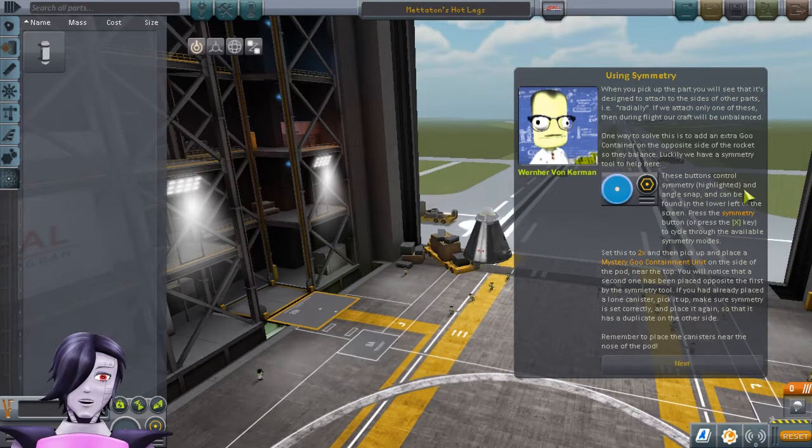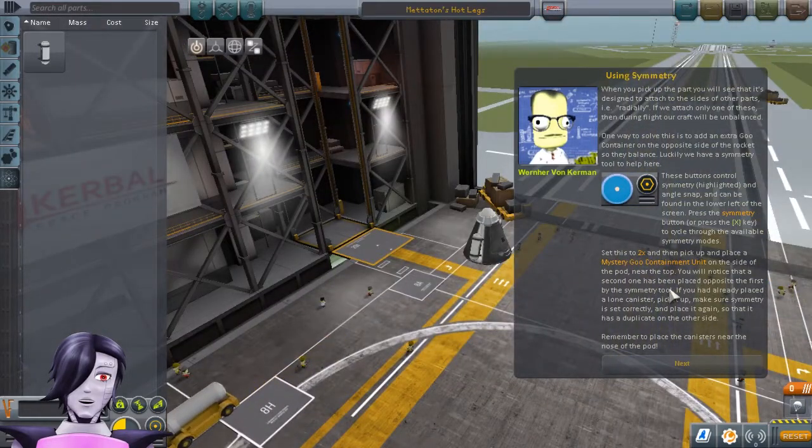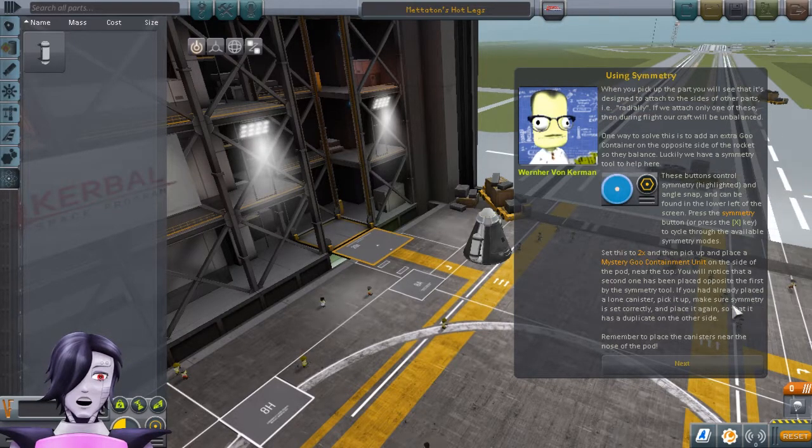These buttons control symmetry and the angle snap, and can be found in the lower left of the screen. Press the symmetry button, or press the X key, and cycle through the available symmetry modes. Set it to 2X, and then pick up and place a Mystery Goo Containment Unit. You will notice that the second one has been placed on the opposite side of the first one by the symmetry tool. If you haven't already placed a lone canister, pick it up, make sure the symmetry is set correctly, and place it again so that it has a duplicate on the other side.